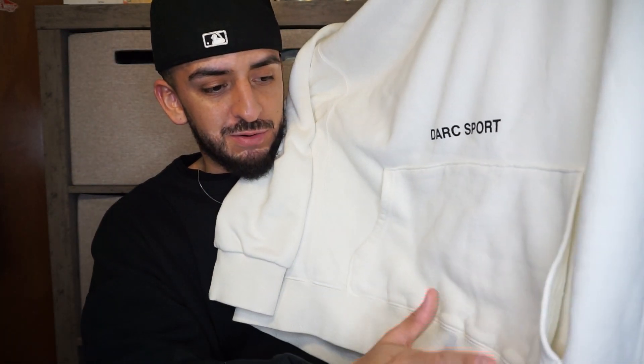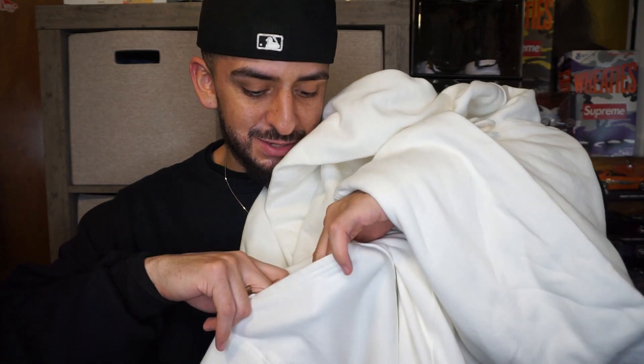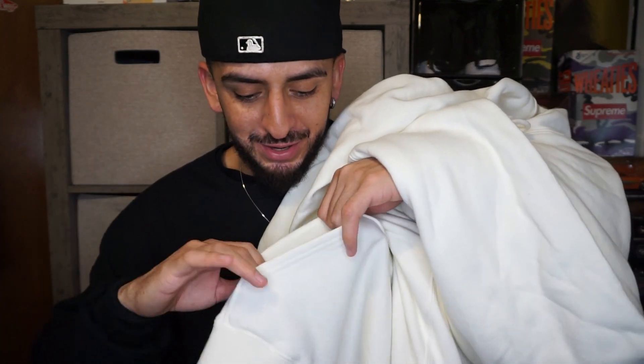One thing I do notice though is this pocket is pretty freaking useless. Look at this — it's small. I don't like it. I'm pretty sure it's for the look only, but it's small as hell. Anything can fall out of this because there's no support — whatever you have in here it's gonna fall out, no doubt.